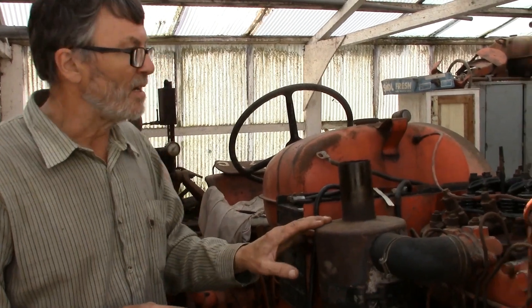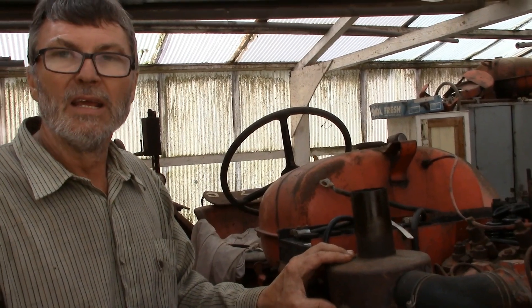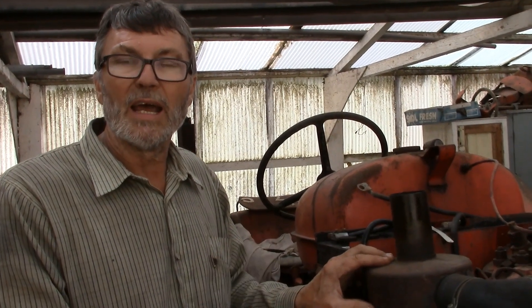So the problem on this engine - both problems are on one cylinder. Whereas originally I was thinking it's perhaps a head gasket and a valve leaking, it makes you wonder whether the two are connected - perhaps we've got a crack in the cylinder head and that's where all the air is escaping from. But we won't know the answer to that until I remove the cylinder head, and that's a job for another day.